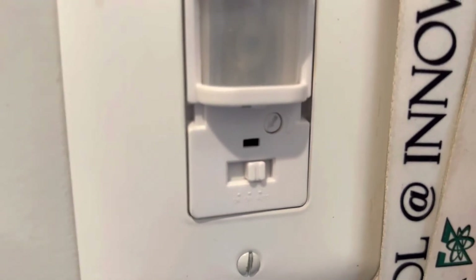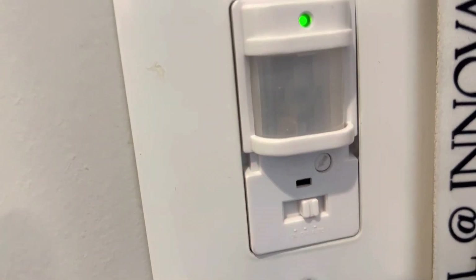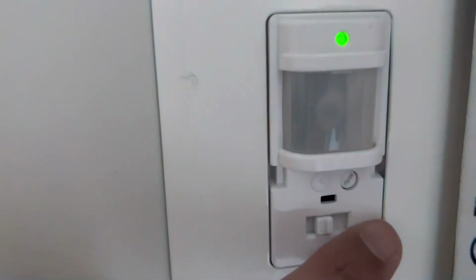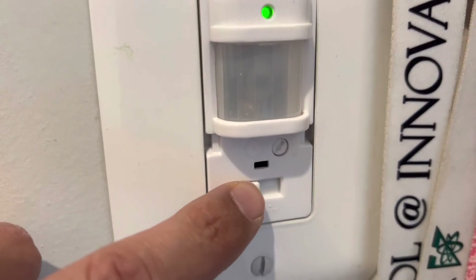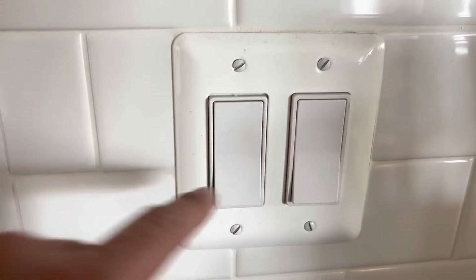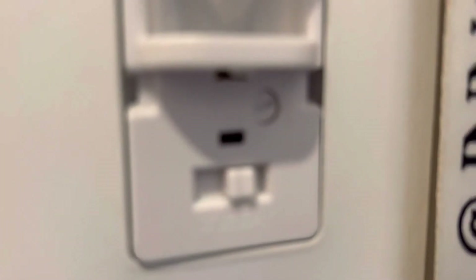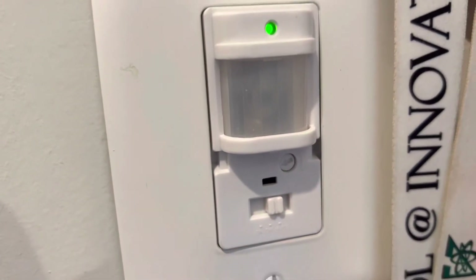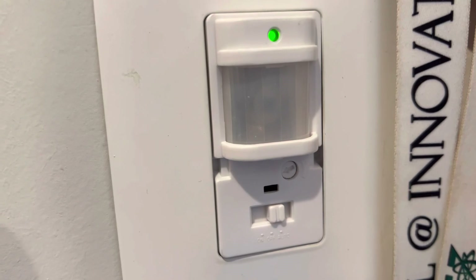You can adjust the on time through the rear dial knob — turn it clockwise to increase the time, anti-clockwise to decrease. The middle position is off, and the extreme left position is constant on. I'll put it on auto. The old switch is now redundant with all wires capped off. I have set the time to 20 seconds, so whenever it detects motion it will turn on for 20 seconds.